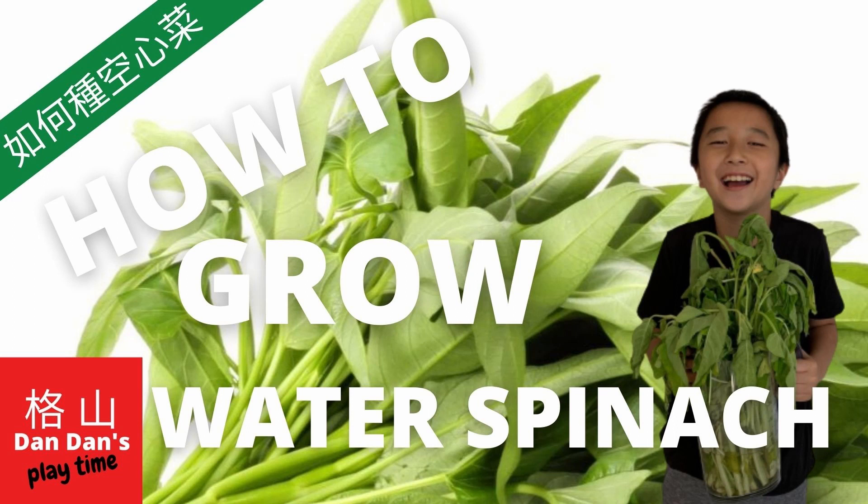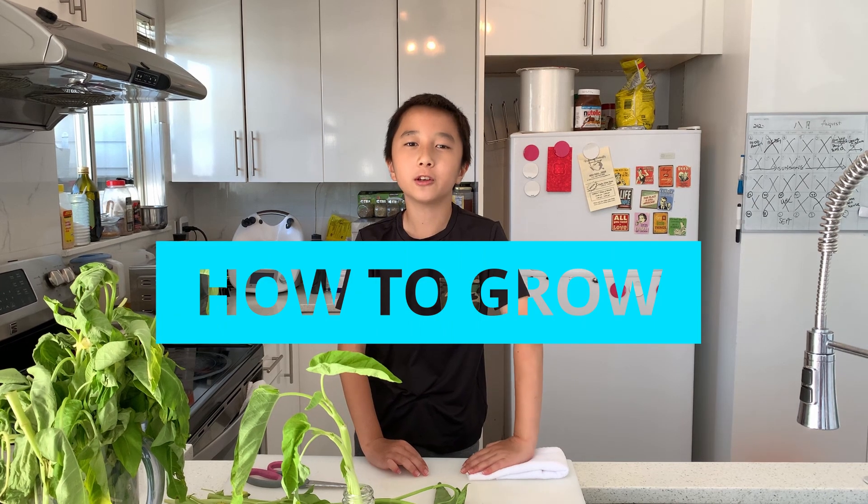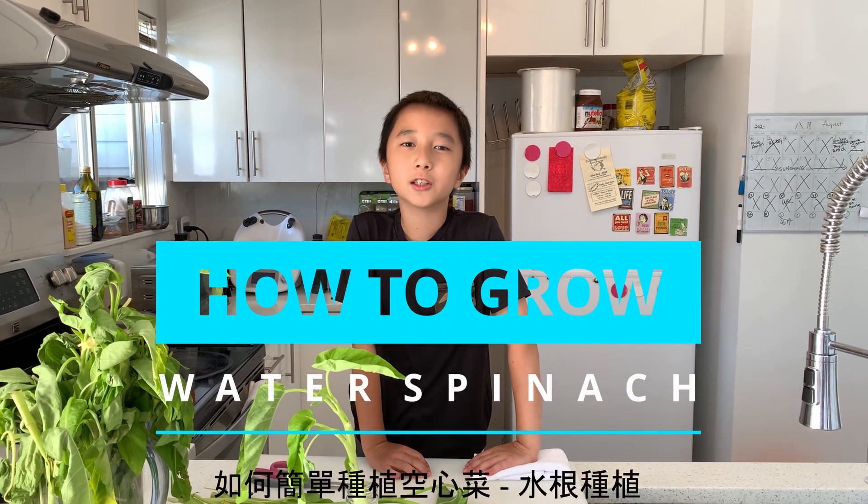Dam Dam Playtime! Hello guys! Welcome to Dam Dam Playtime. Today I'm going to show you how to grow water spinach.